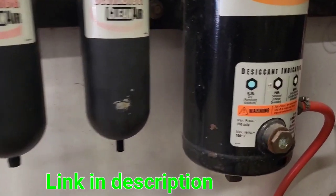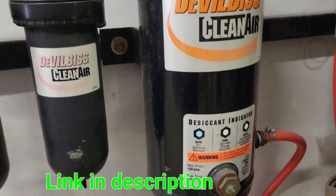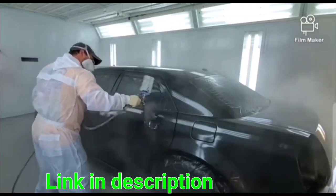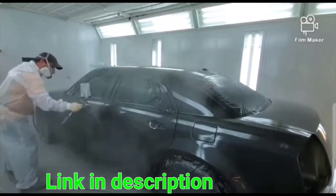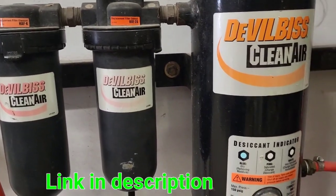Hey everyone, it's Cory. Today I'm in the paint shop and I'm going to talk to you about this Devilbiss three-stage air dryer system. There's a reason so many shops consider this the gold standard. In my 25 years of painting, almost every shop I've worked in has this system.